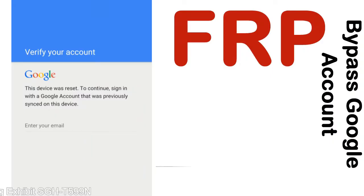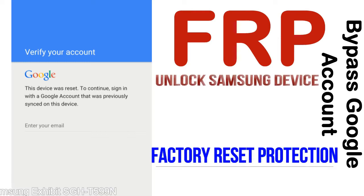FRP — Factory Reset Protection — is known as factory reset protection, a new type of security lock. FRP is automatically activated when you set up a Google account on your device.